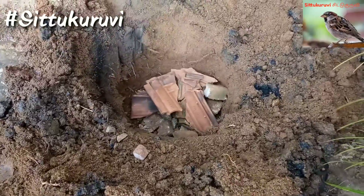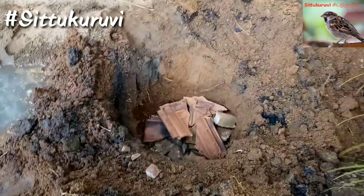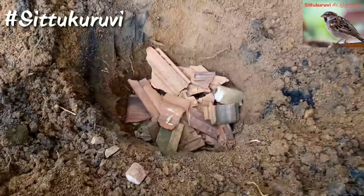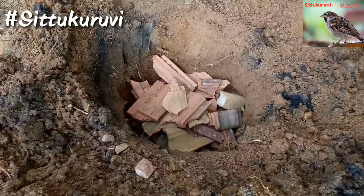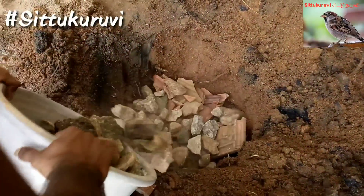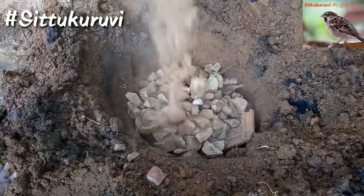Now we will sew this when we cut a stone. Now we have to put a knife in there. Here I put a knife in there.